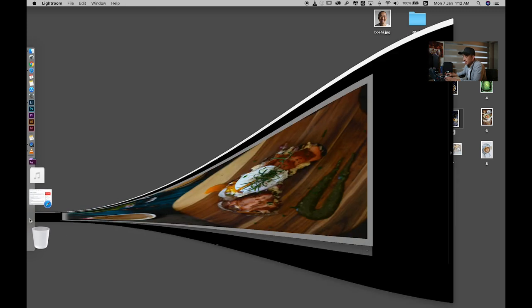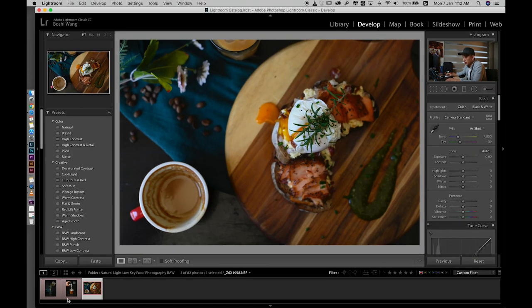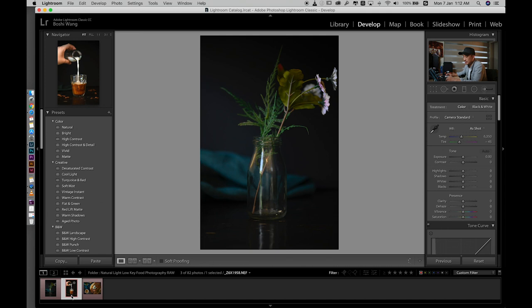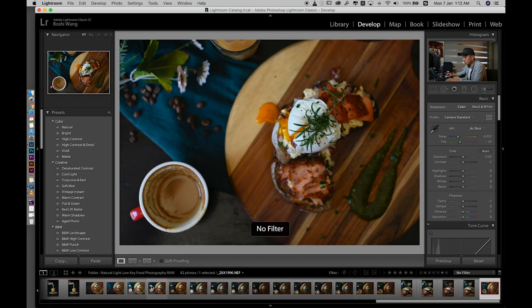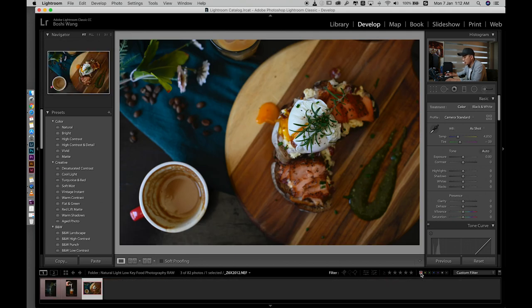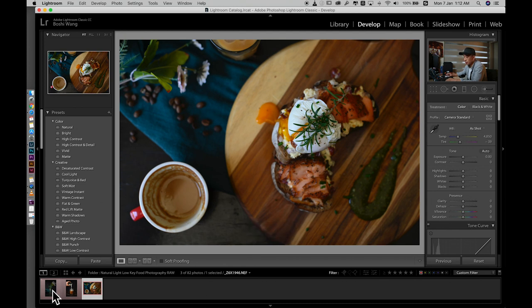Let's jump into Lightroom and see what we've got. This is the photo I selected from this morning. I labeled the photos I like with a red label, and if I just select the red color filter the photos will pop up. Let's get started with the main photo.